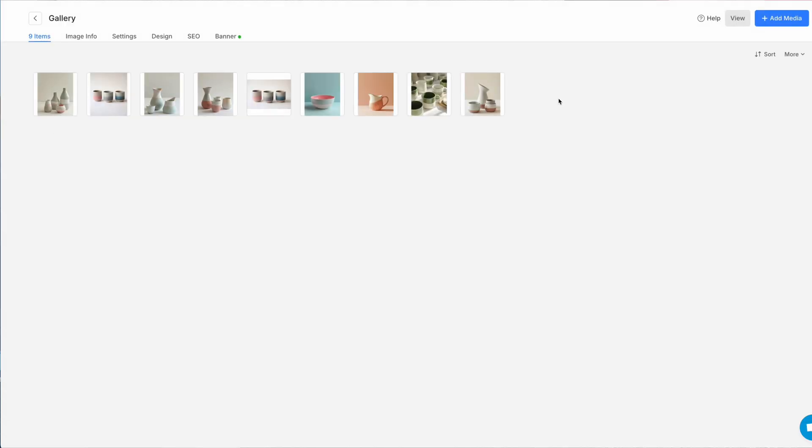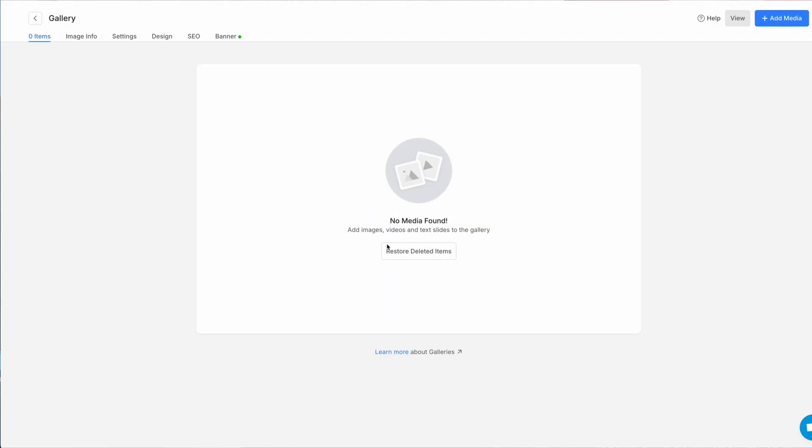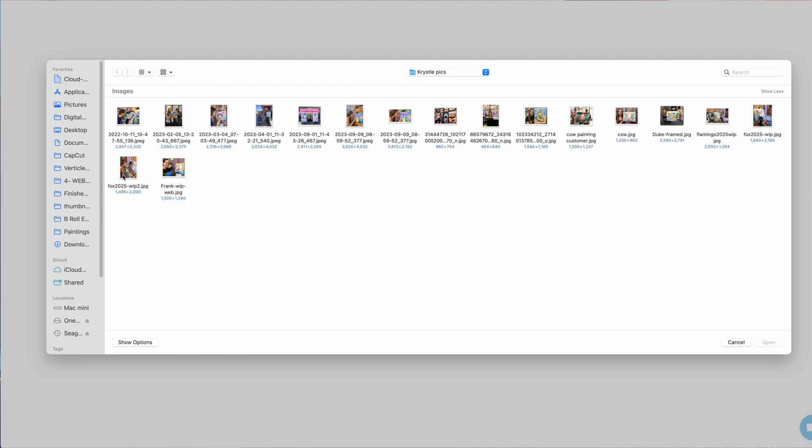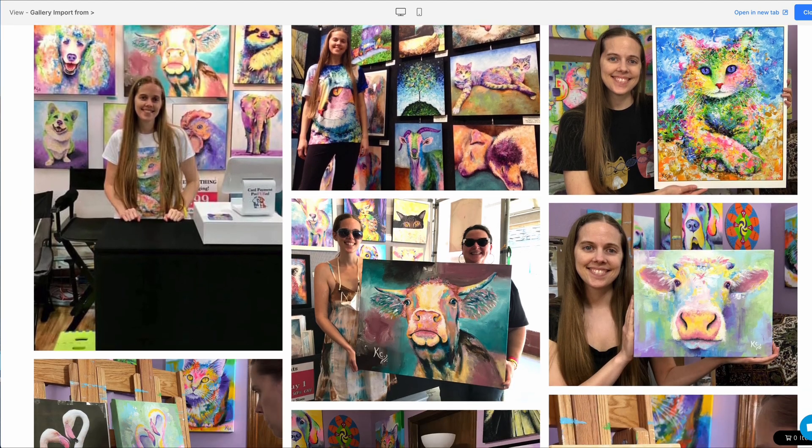I'm going to move into the gallery because I think this is going to be a quick win. Since the point of this video is really to see if I can make the website in an hour, I'm not going to show you every step of the process — this isn't a tutorial, but I will show you some of the highlights. Time check: I've used 12 minutes so far, so I've got to get moving.